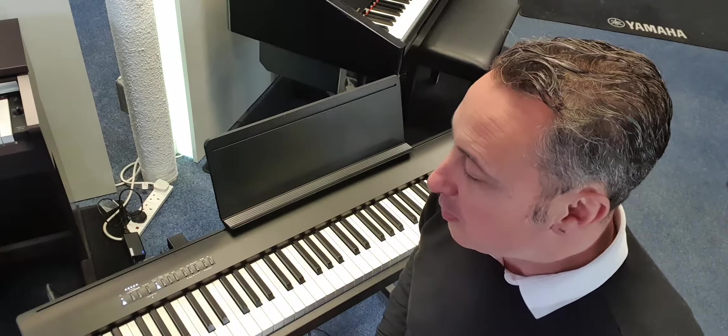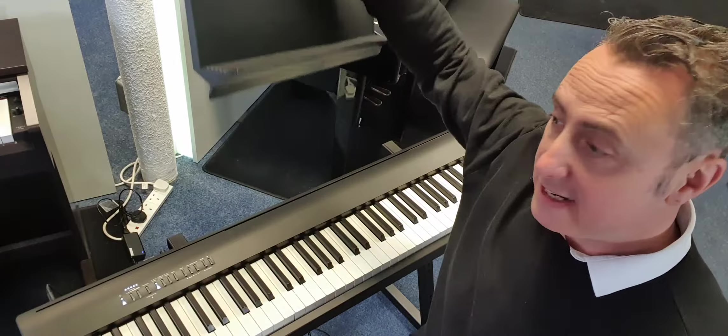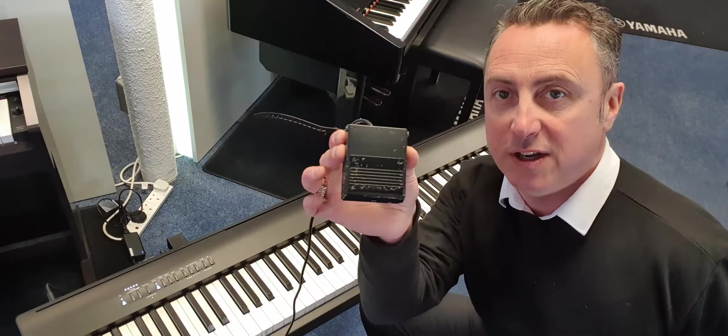You can get it in black or you can get it in white. It comes with its music rest, its power supply, and one of these square sustain pedals like that.